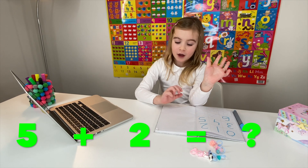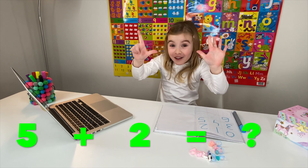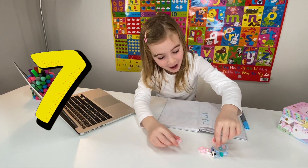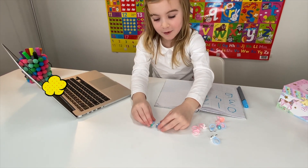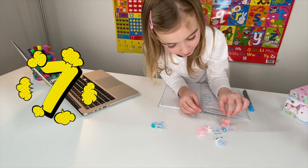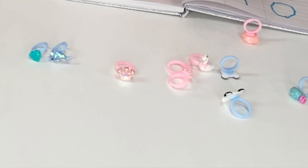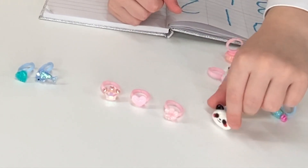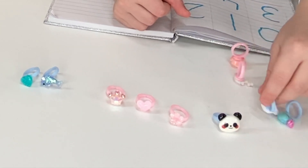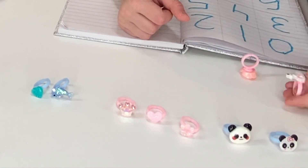Miss Elizabeth: Well done, Maria! Can you think of two numbers that will make the number seven? Maria tries five and six. Miss Elizabeth: No. Maria: Five and two! Miss Elizabeth: That's right! You can get yourself seven rings out and choose your favorite - maybe the most sparkliest of them all. Maria picks rings: I can see a dolphin and a heart, a pink crown, a pink flower, and a panda bear! Write down the number seven now.